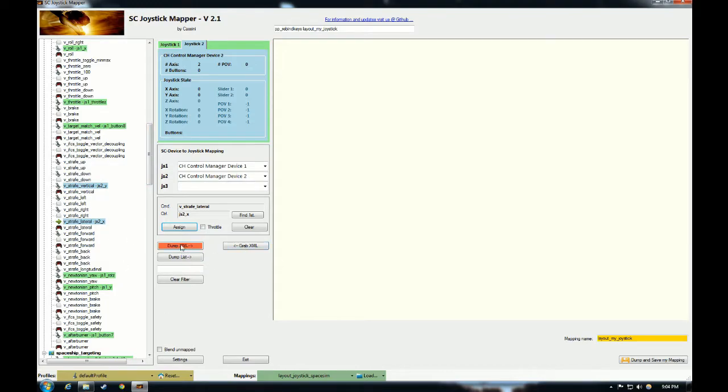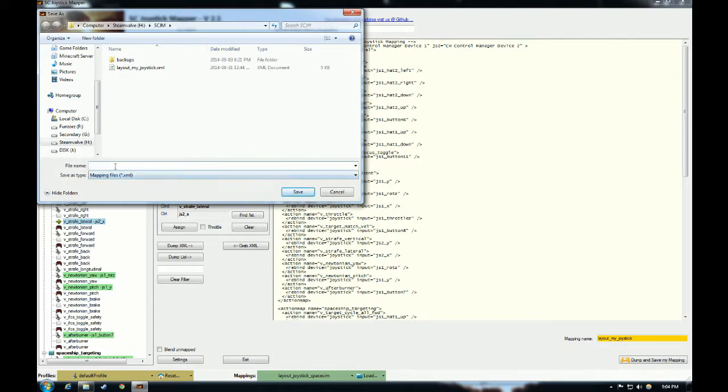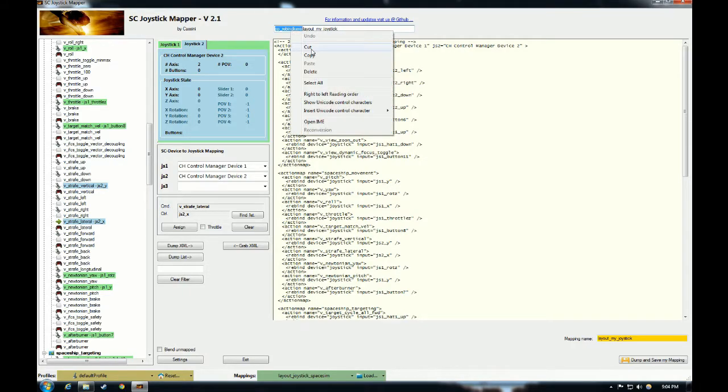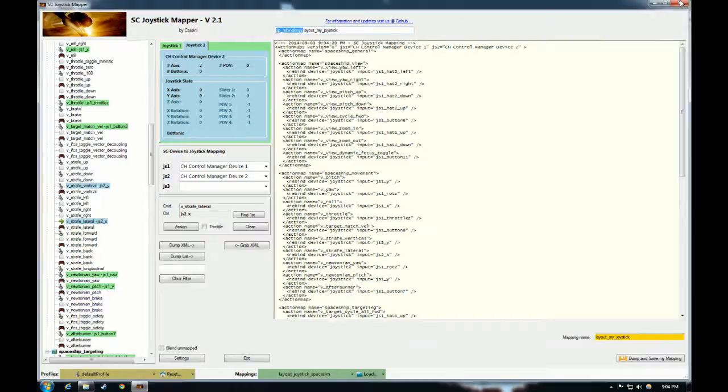Next, hit Dump XML and that's going to create your XML map in the window. Right-click on this window, hit Save As, and save it somewhere — I leave it in the default scjm directory I made, but you can put it anywhere. We'll call this demo map and hit save. You're also going to want to copy the command up here that says pp_rebind_keys. If you use 'layout my joystick' as your name you can copy that, but for now copy out pp_rebind_keys. Then you can exit the mapper program.